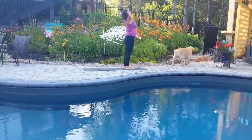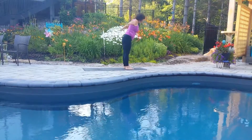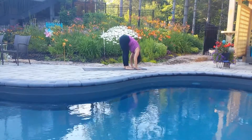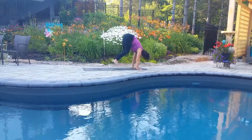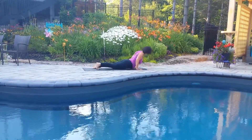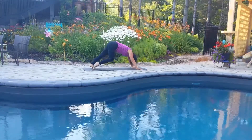Inhale, rise all the way to stand. Hands up, look up if that feels good for you. And then exhale, forward fold. Inhaling, halfway lift, long spine. Exhale, jump back. Plank pose, up dog. Exhale, down dog.